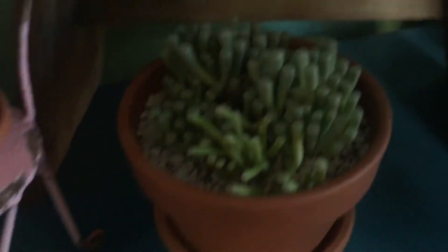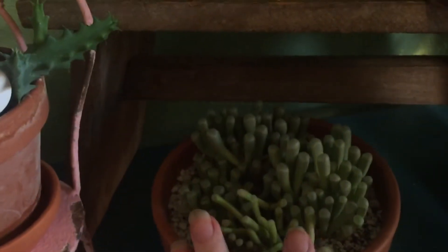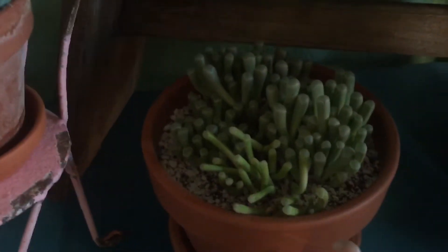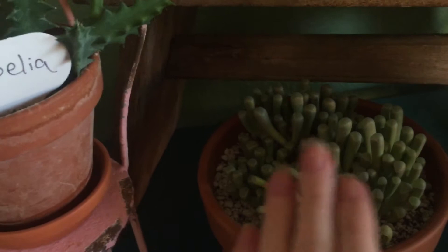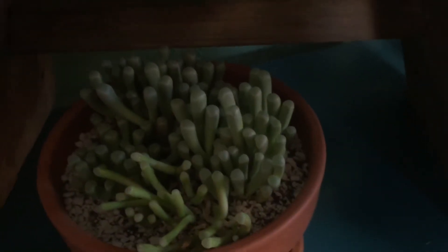I found mixed information on Frithia pulchra as well. Some sources say you can tell the difference because the Fenestraria varieties either have yellow or white flowers, while Frithia pulchra has pink flowers. But then other sources say that Fenestraria can also have pink flowers.